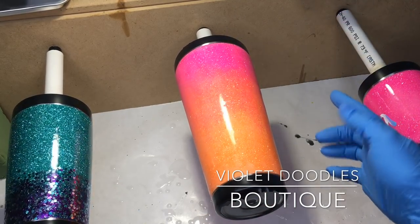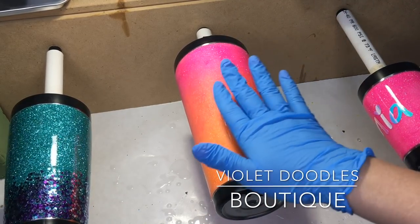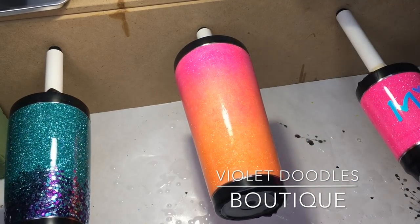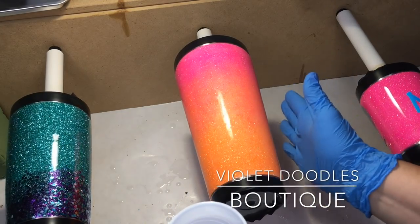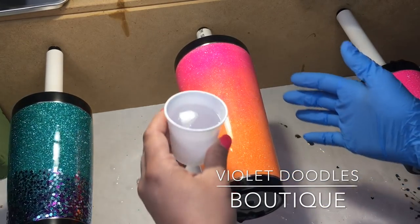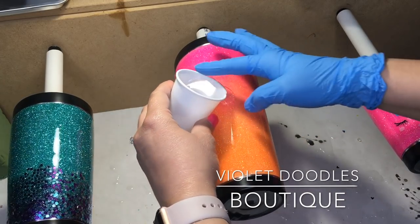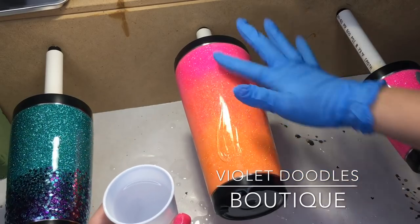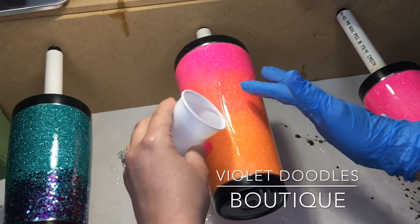I like for my cups to spin against the way that I'm going to apply my epoxy. My turner can switch back and forth, but I pretty much always go this way because I'm right-handed. So I'll dump with my left, smooth with my right — and that's as simple as it gets, really. I pour just a little bit on there and then start smoothing it out so it doesn't drip off.